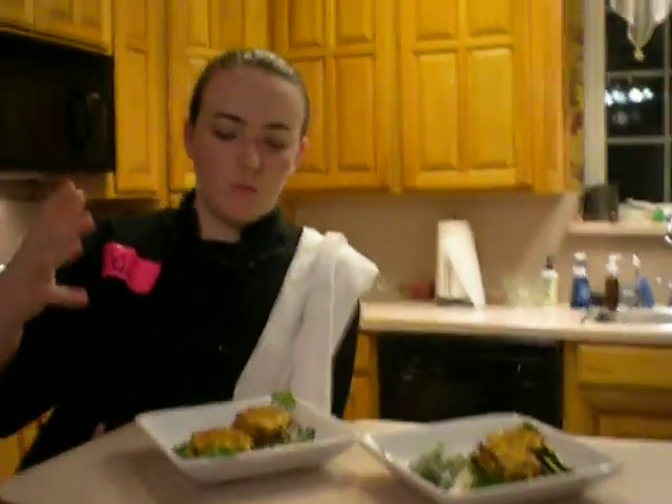When they go in the pan, you're going to cook them for about 4 minutes on each side, or until they are golden brown. Once they're all done cooking, they're going to look like this.